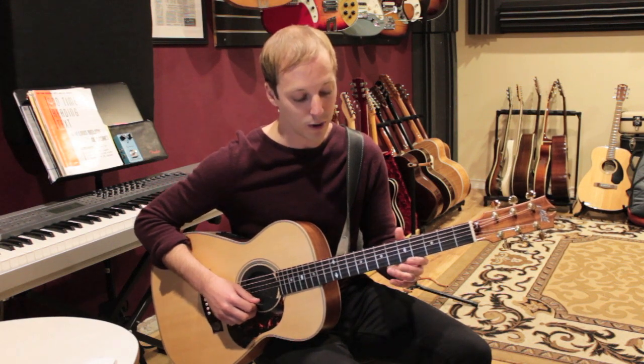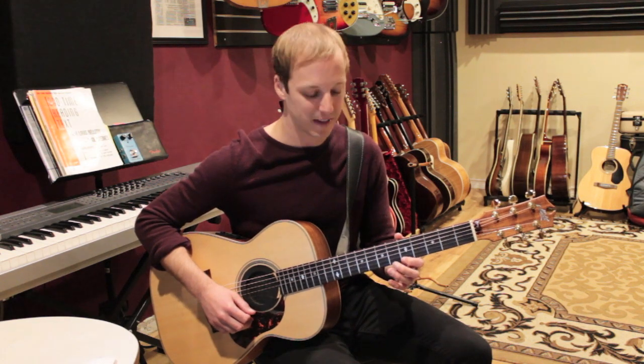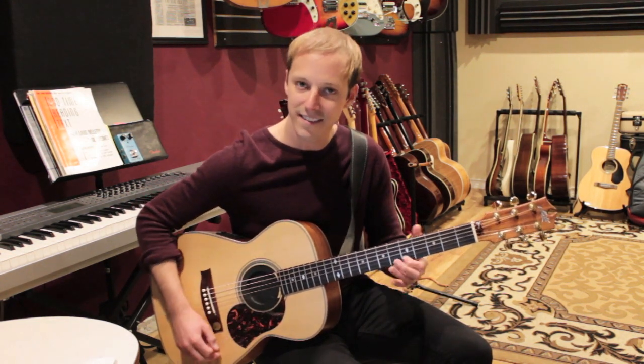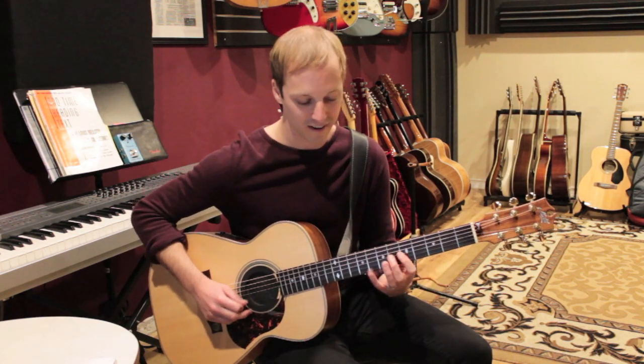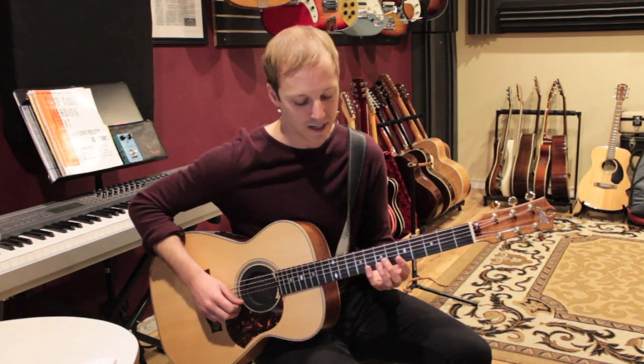We'll play this note and go from five to six, back to five, all on the E string. Then we're going to come back down arpeggiating a C chord.